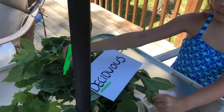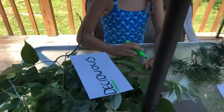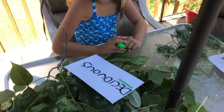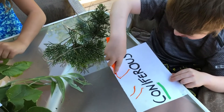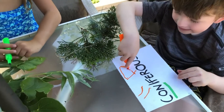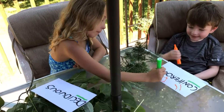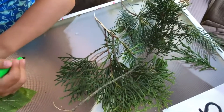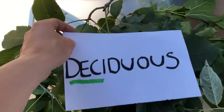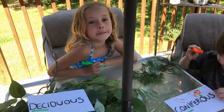Deciduous trees have the flat regular leaves - the soft ones. By December these trees will have no leaves on them; deciduous trees lose their leaves after the season's over. You'll see these ones turning colors in the fall and by December there are no leaves on the trees. Coniferous or conifer trees are green year round. When you're looking in your yard, the ones that look like they have needles or are pokey are coniferous, and the soft flat ones that lose them after they change colors in fall are deciduous.